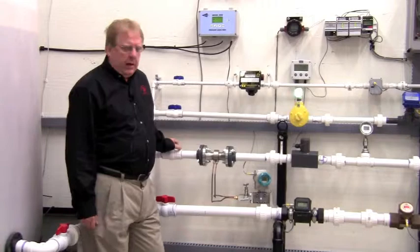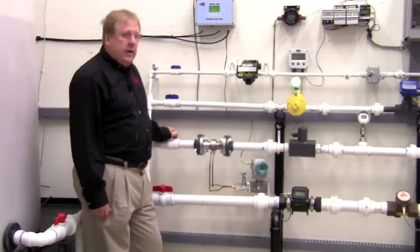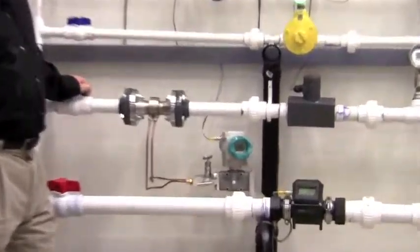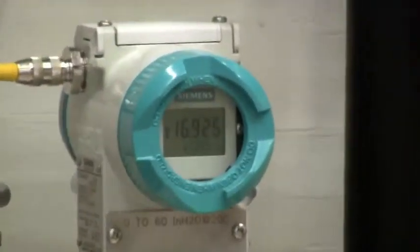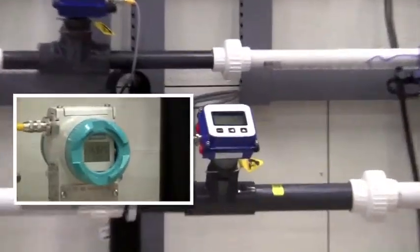Now, on our inch-and-a-half line, I'm going to throttle this valve back a little bit to decrease the flow, and as you can see, the reading on the DP transmitter and the Symmetrix insertion meter are approximately the same.